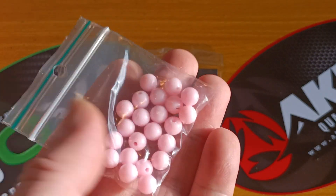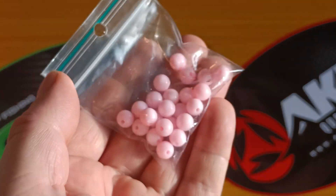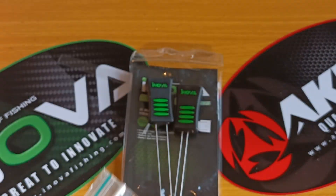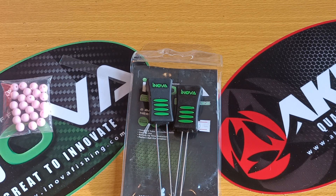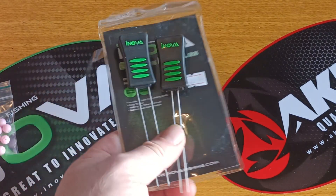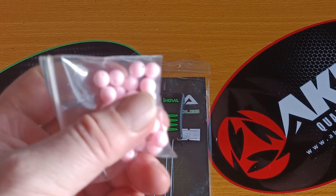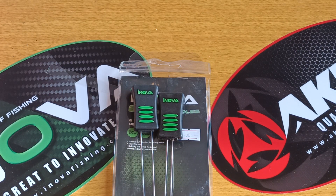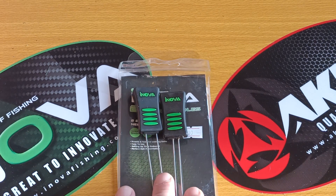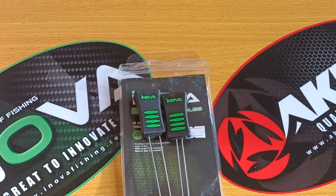I'll make some flatty traces and then at some point we'll attach and test those rigs to see which colours work best. I might pick one or two of your colour suggestions and make rigs up with them. Anyway, tight lines for now — my next wish is a personal best. Ciao for now guys, I'll see you on the next video.